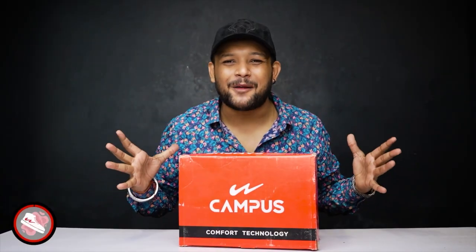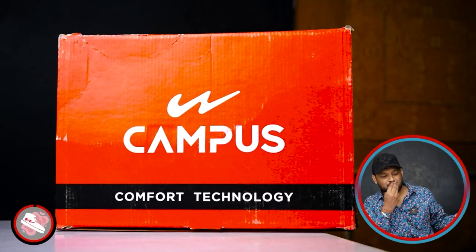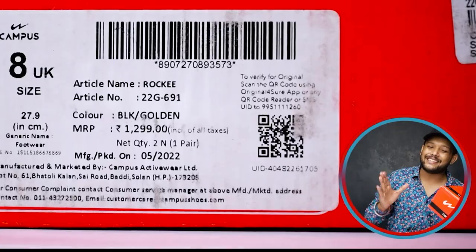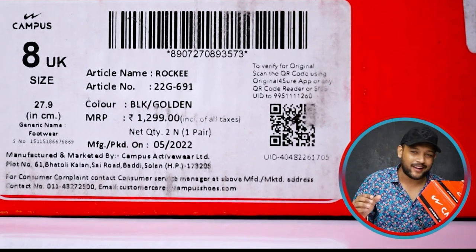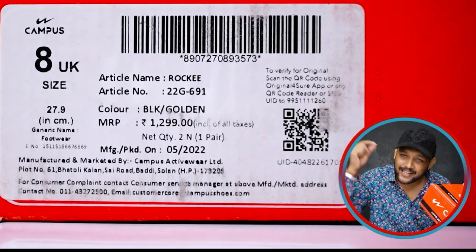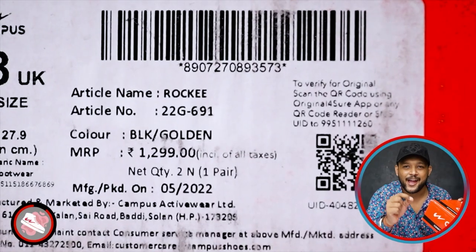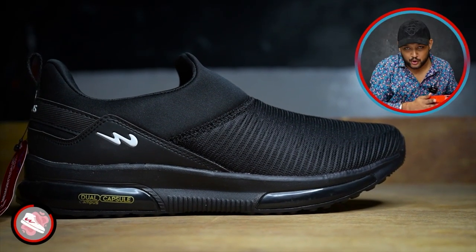Our next campus shoe is coming to us. Here we have written comfort technology. After the pricing, it's written 1299. You don't have to pay any exact price. In the description, you will get a link. The name of the article is ROCKY. This is our campus shoe — it's a different approach, as it's a slip-on shoe.